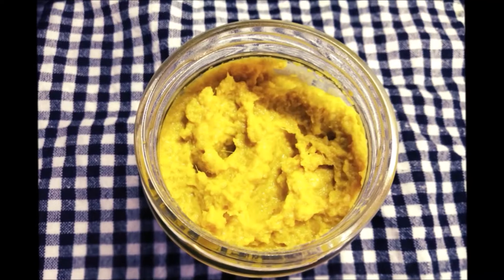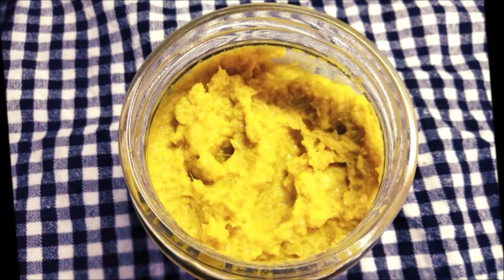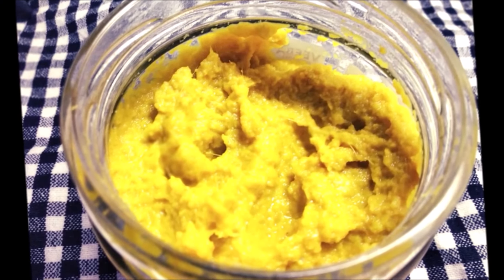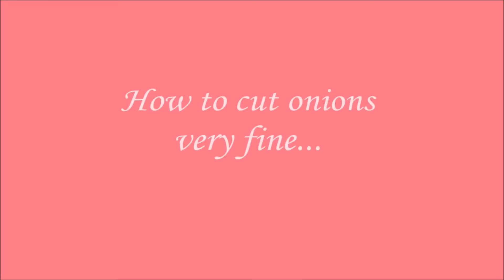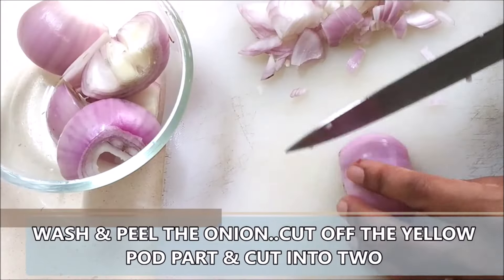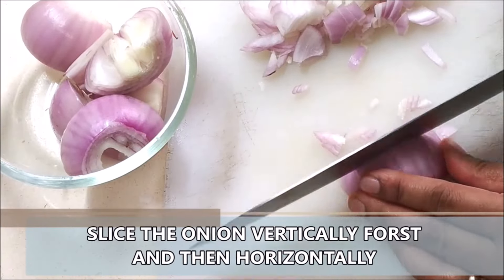Your ginger garlic paste is ready and you can use it for your curries and marinades. Now, as promised, here's the added bonus: I'm going to show you how I chop my onions very fine. First you wash your onions, peel them, cut off the yellow part in the center, and then just cut them horizontally first and then vertically.